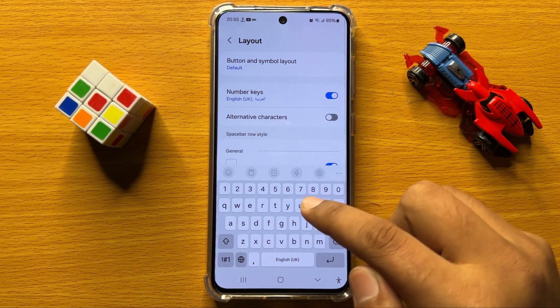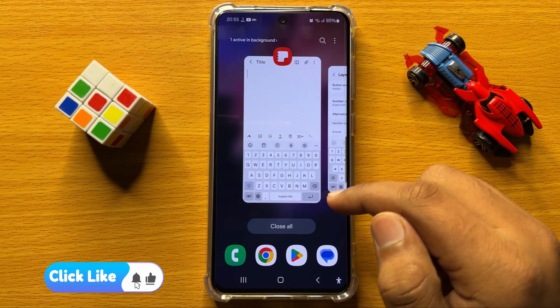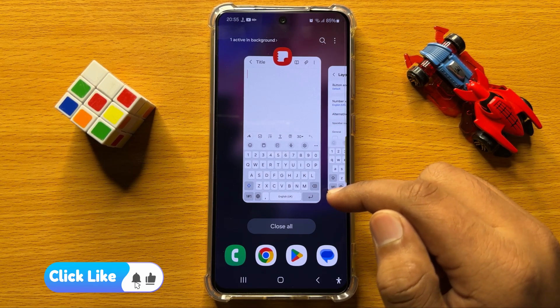That's how you can add numbers to the keyboard on Samsung Galaxy S24.